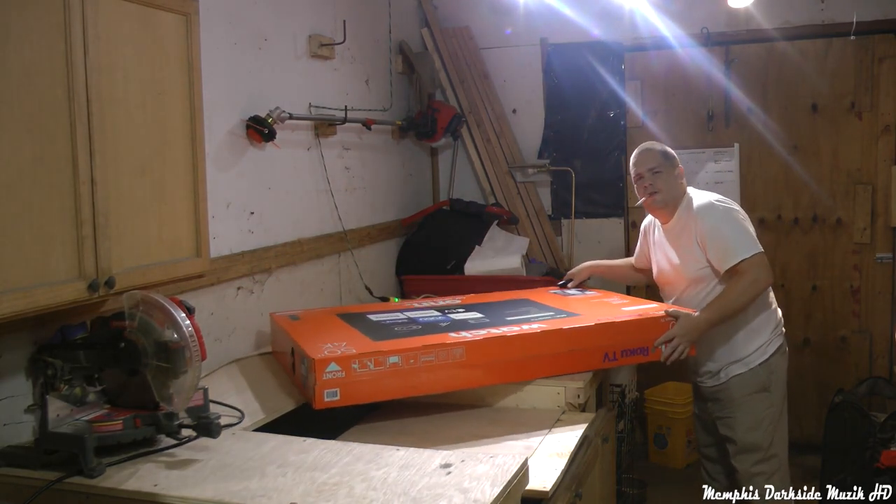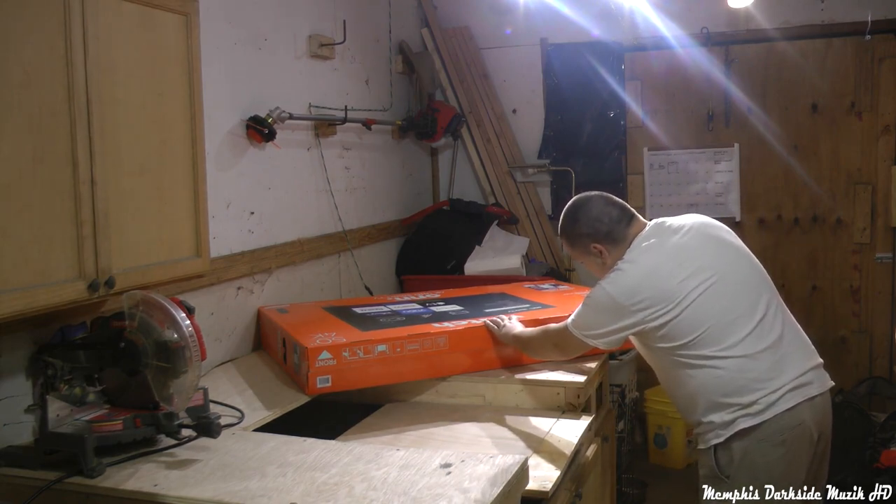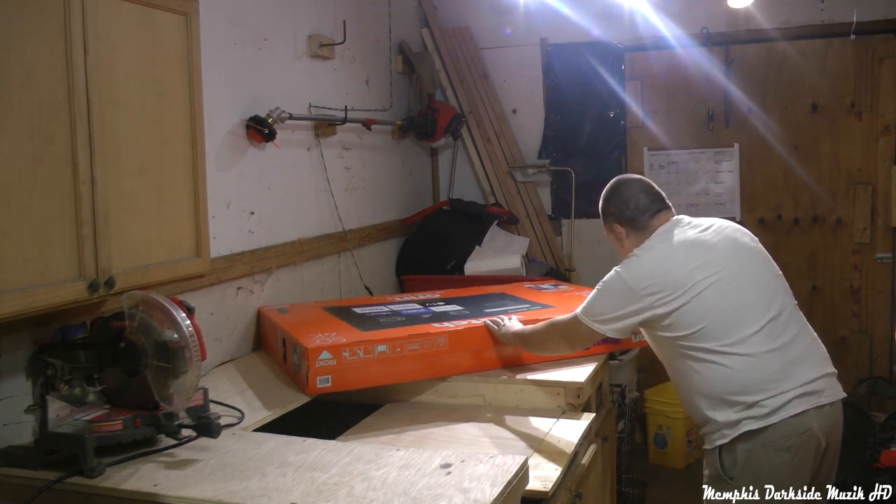As I said, this is my biggest unboxing yet on my YouTube channel.